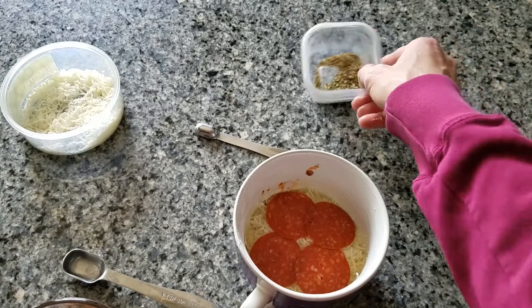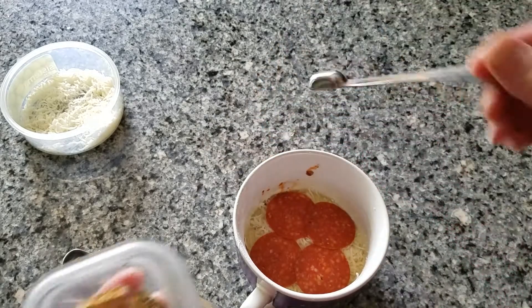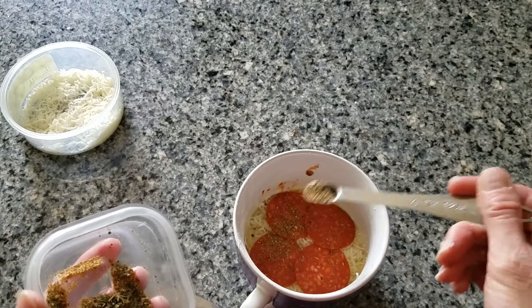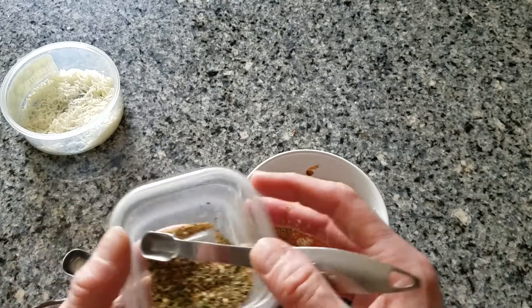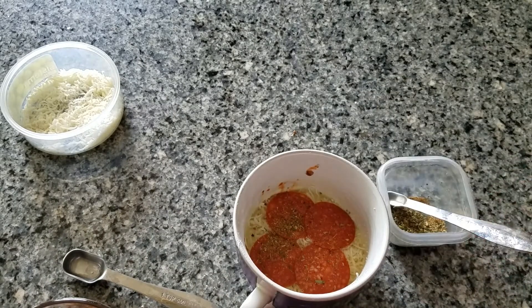And then finally, this is some dried Italian herbs, and it gives your food a little extra flavor. So I'm going to put that on my pizza. And then I'm going to place it in the microwave for about a minute ten seconds to a minute twenty seconds — it depends on your microwave. You want to just kind of keep watching it, but you want it to start to rise up and look bubbly. So I am going to put it in the microwave and we'll see how it turns out.